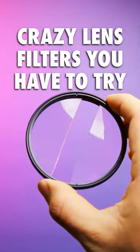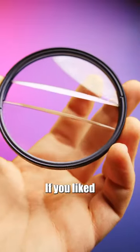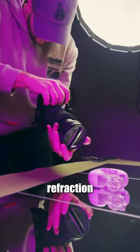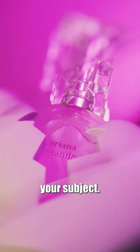Crazy lens filters you have to try, part six. This is the prism lens effect center field split diopter. If you like the split diopter, get ready for this one. Basically, if you had a magnifying glass and cut out the middle of it, this is what you would get, creating a dreamy refraction effect while leaving the center of the filter open to focus on your subject.